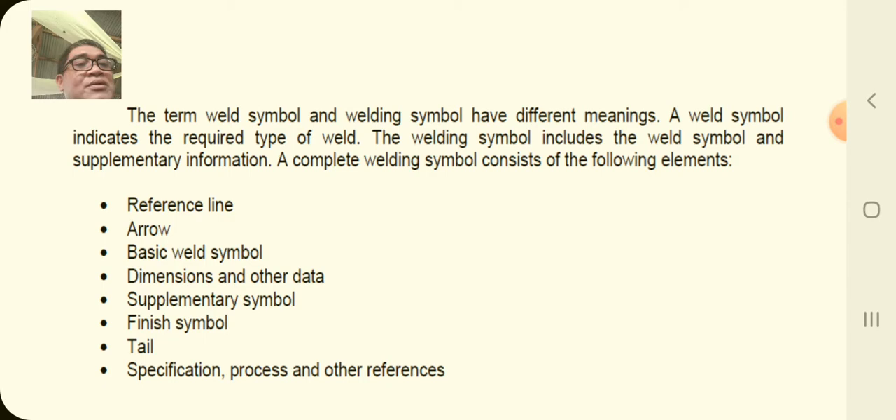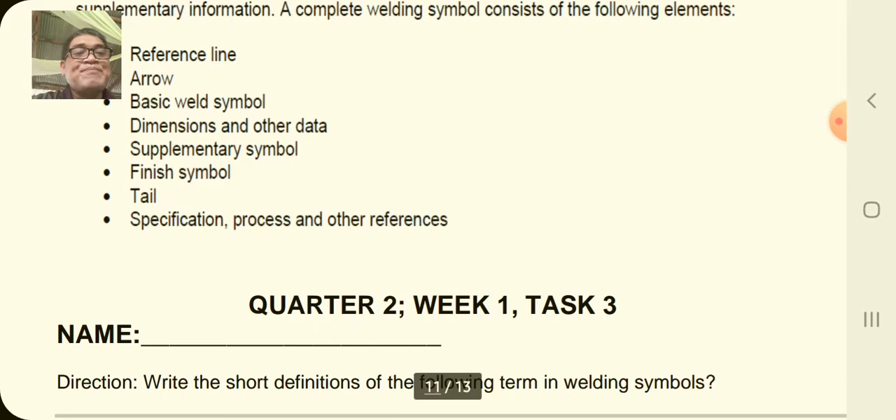Note the difference between weld symbol and welding symbol — they have different meanings. A weld symbol indicates a required type of weld, while a welding symbol includes the weld symbol and supplementary information. Elements include: the reference line, the arrow, basic weld symbols, dimensions, other data, supplementary symbols, finish symbol, tail, specification or process, and other references.